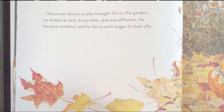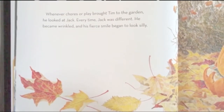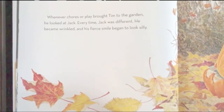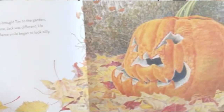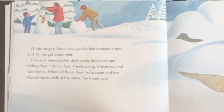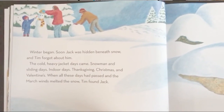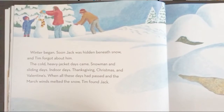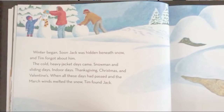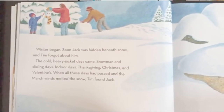Whenever chores or play brought Tim to the garden, he looked at Jack. Every time, Jack was different. He became wrinkled and his fierce smile began to look silly. Winter began. Soon Jack was hidden beneath snow, and Tim forgot about him. The cold, heavy jacket days came — snowman and sliding days, indoor days, Thanksgiving, Christmas, and Valentine's. When all these days had passed and the March winds melted the snow, Tim found Jack.